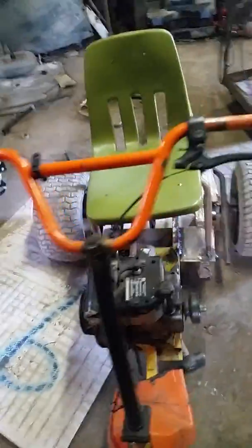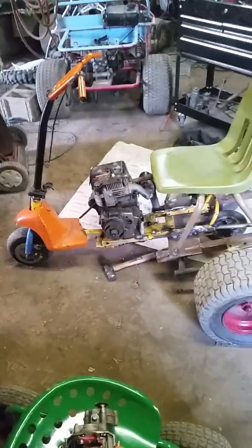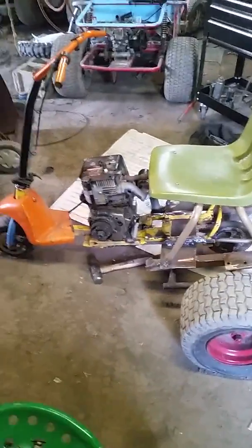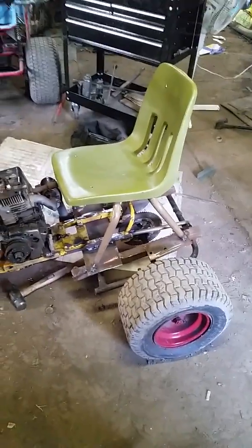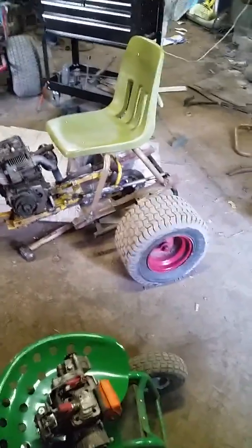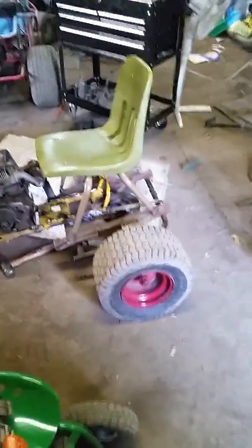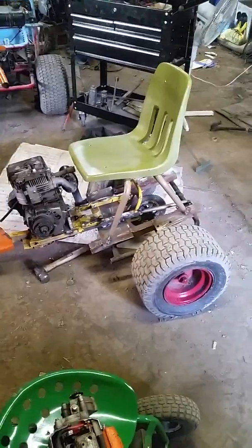My latest project was this homemade trike — or close enough to a homemade go-kart rear end welded onto the back of a scooter. It's the 8-horse engine that came off the Bolans, and this chair was actually a desk from a school. All this thing needs is the jack shaft, a belt, small sprocket, and chain, and then it should be drivable.